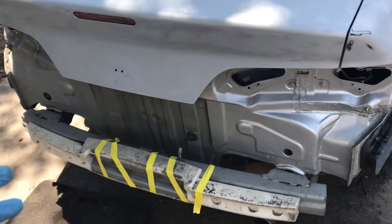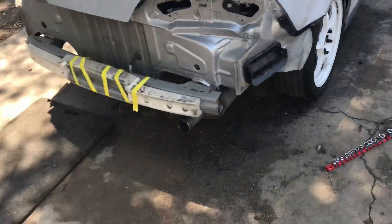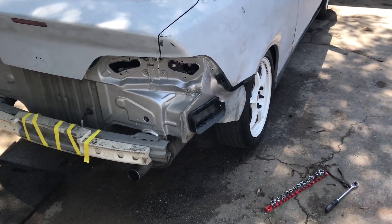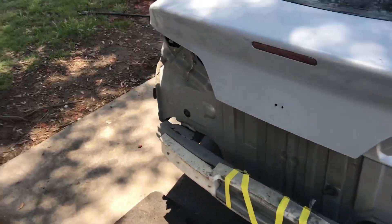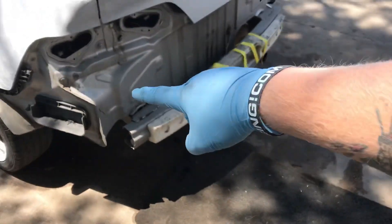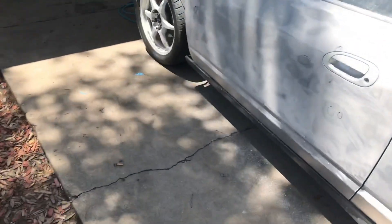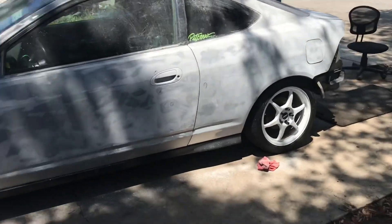I got the rear bumper off with the taillights because that's going to get painted and I want the whole thing to get painted. I got the taillights out so that way I don't have to tape anything - it's just easier that way. I don't think you'd really care if overspray gets on the frame of the car. But man, this thing is starting to look like a shell - starting to look like a part out.